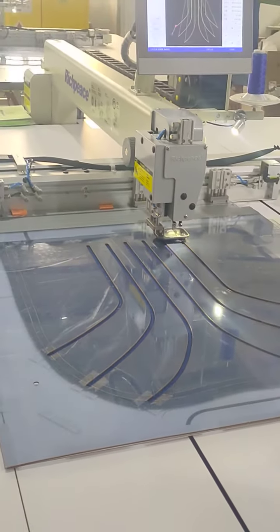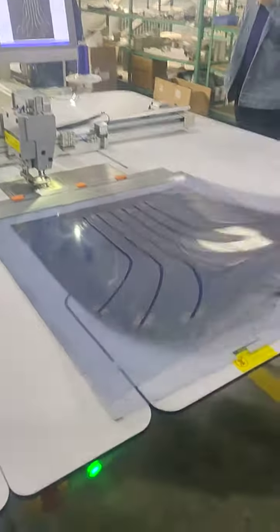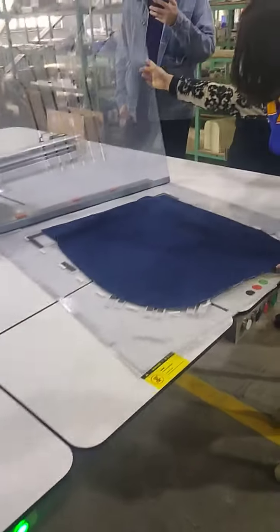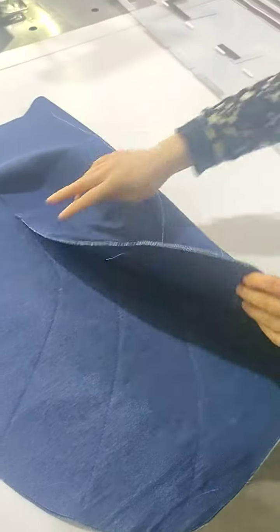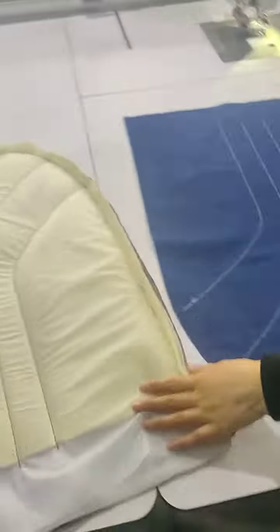You can see that in this pattern there are three different lines. But if you use a manual or some other machines, there will be some uneven sewing. But with this automatic sewing machine, all of the products produced are the same.